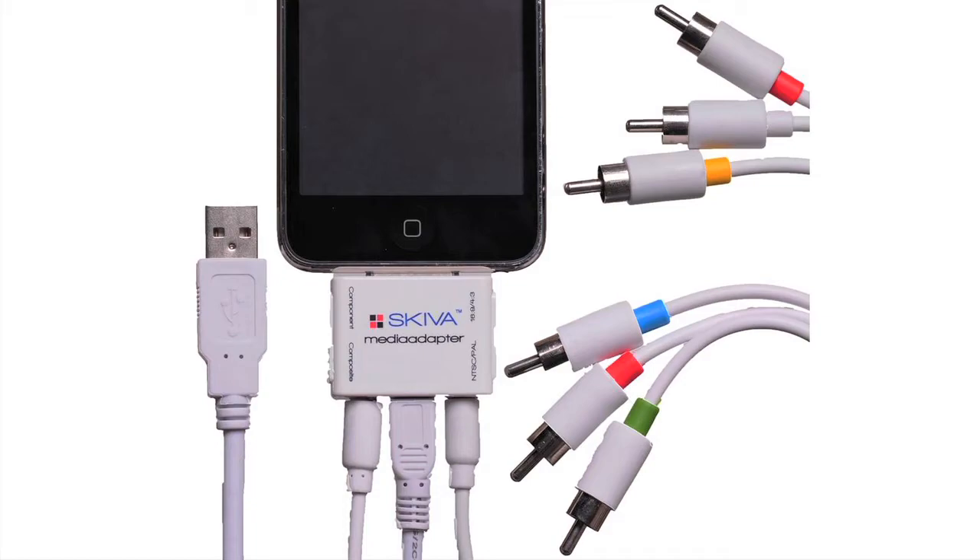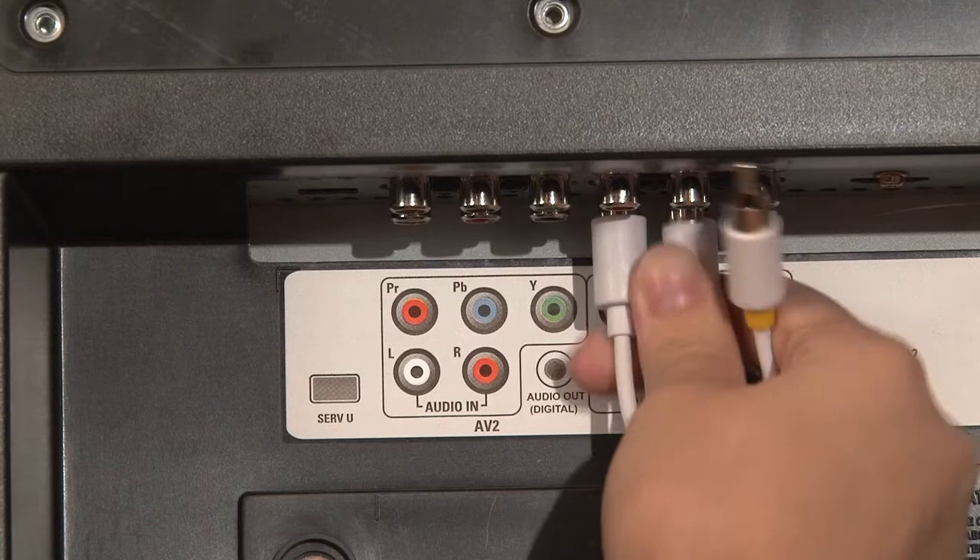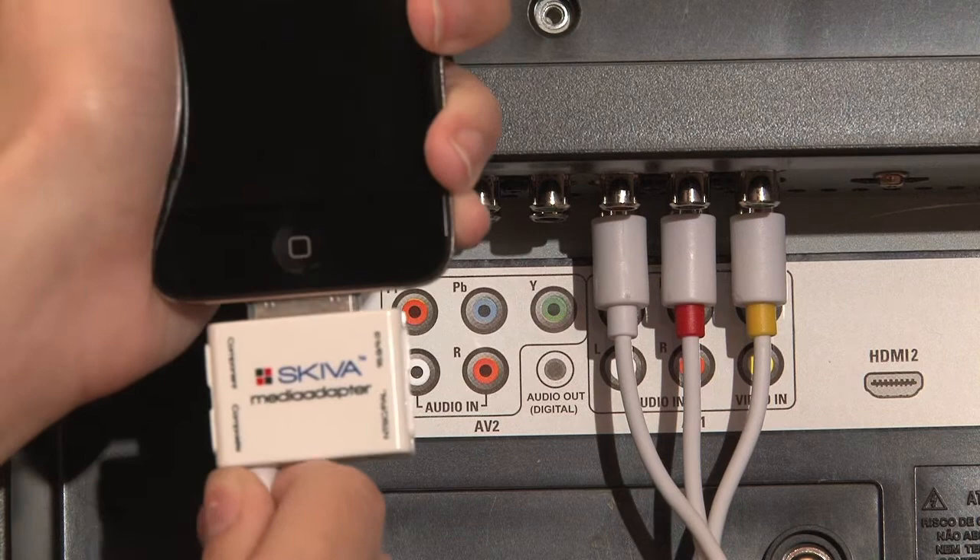With Skiva's media adapter, you can watch your videos on your TV. Simply connect the composite and audio connections to your TV and the other connection to the media adapter.